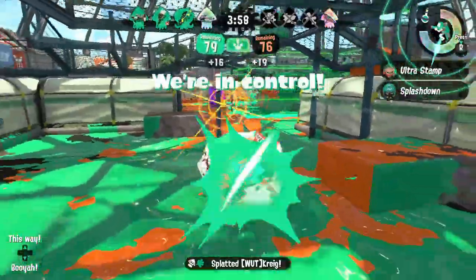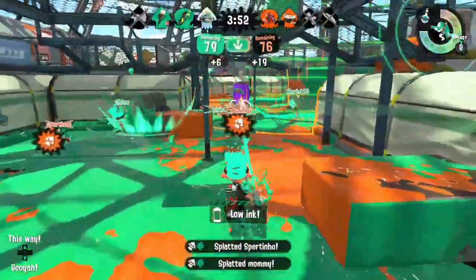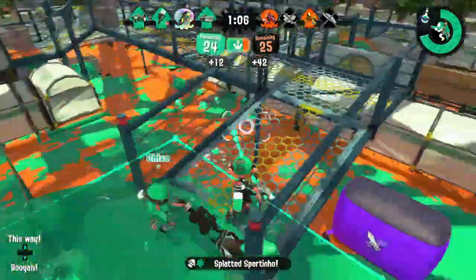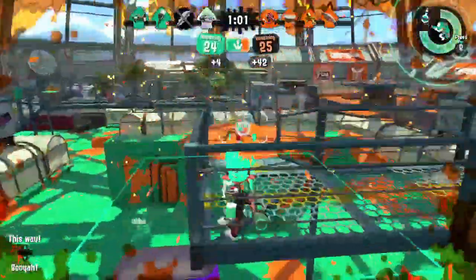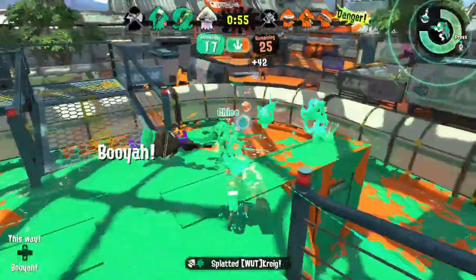It may be tempting to rush off into enemy turf, but this will almost certainly leave you with no time to react to assaults and no way to escape. In addition, by abandoning your home turf, you leave your teammates open to flankers. The obvious exception to this rule is when you must push an objective, like riding the tower in Tower Control or scoring in Clam Blitz.